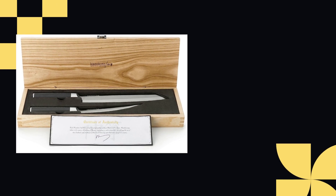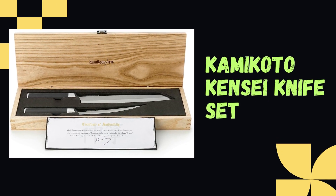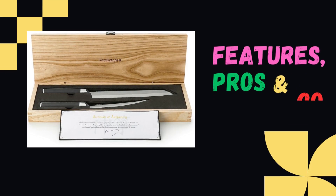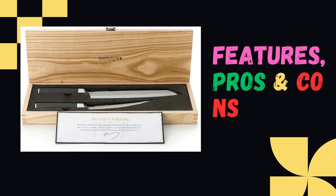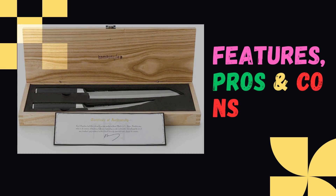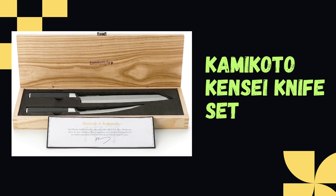Hey there! Welcome to Knife Solution. Discover the Kamikoto side knife set review highlighting its features, pros and cons. This knife set offers superior quality and an elegant design, making it a must-have for any kitchen. Join us as we delve into the details of this exceptional set.